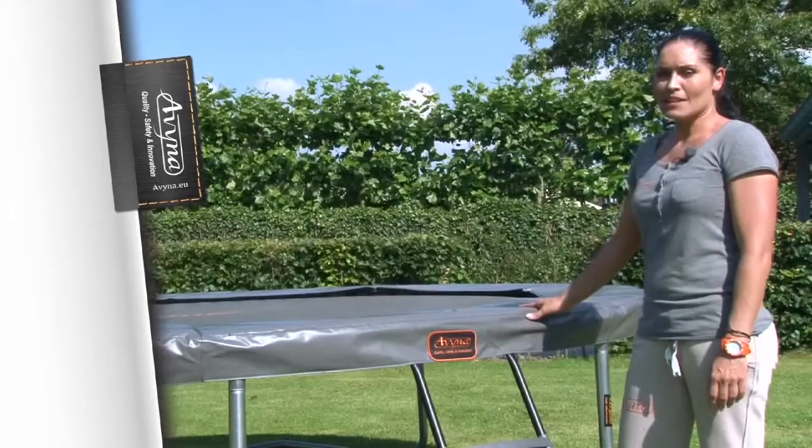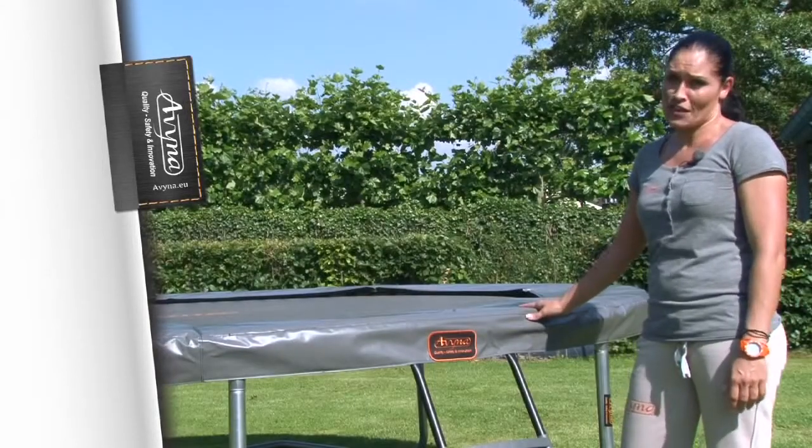Tip 2. If you find it difficult to choose, always opt for the heaviest trampoline. That has a heavier frame, the springs are sturdier, and it will simply last longer. The Avena trampoline is the heaviest quality.